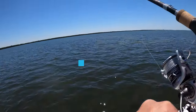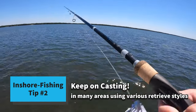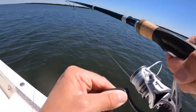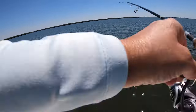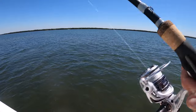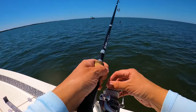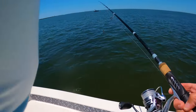Oh my god, almost had something on. Did you come up? Did she have a bite? I did — I think it popped off. Come on, please be still on there. Nope. Somebody... man, you need to catch one. I know, I'm trying, I'm really trying.